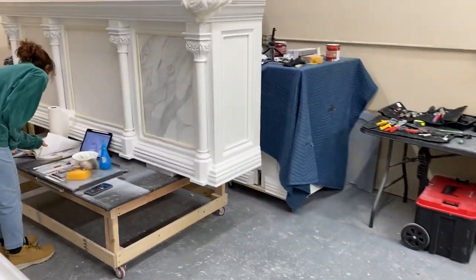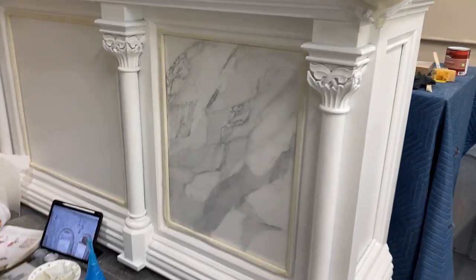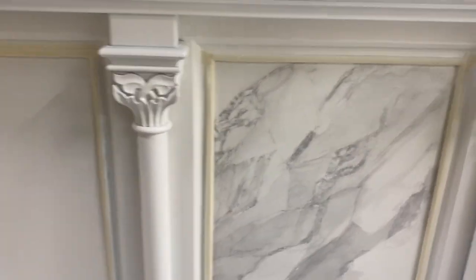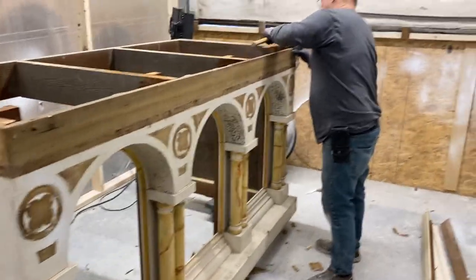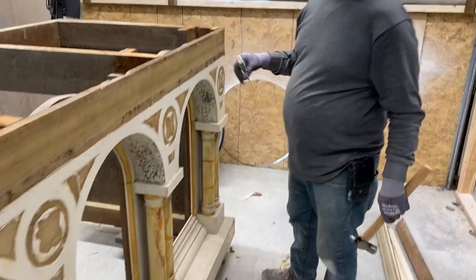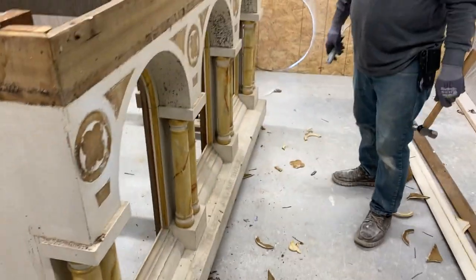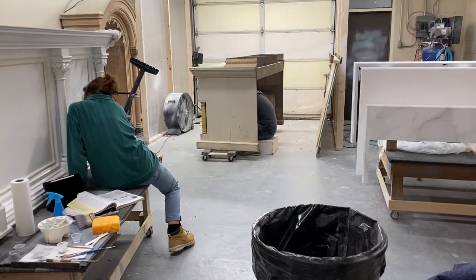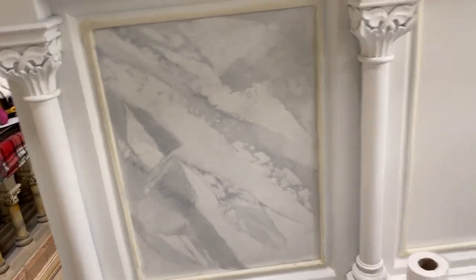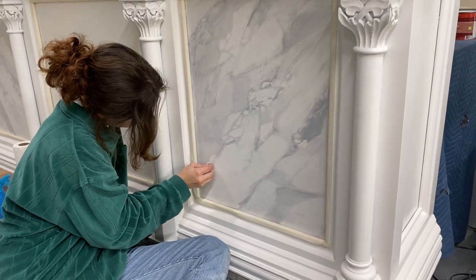Haley is over here doing the faux finishing on the altar, which already looks absolutely amazing. Now it's time to strip it. A little progress report — look at that — working hard.